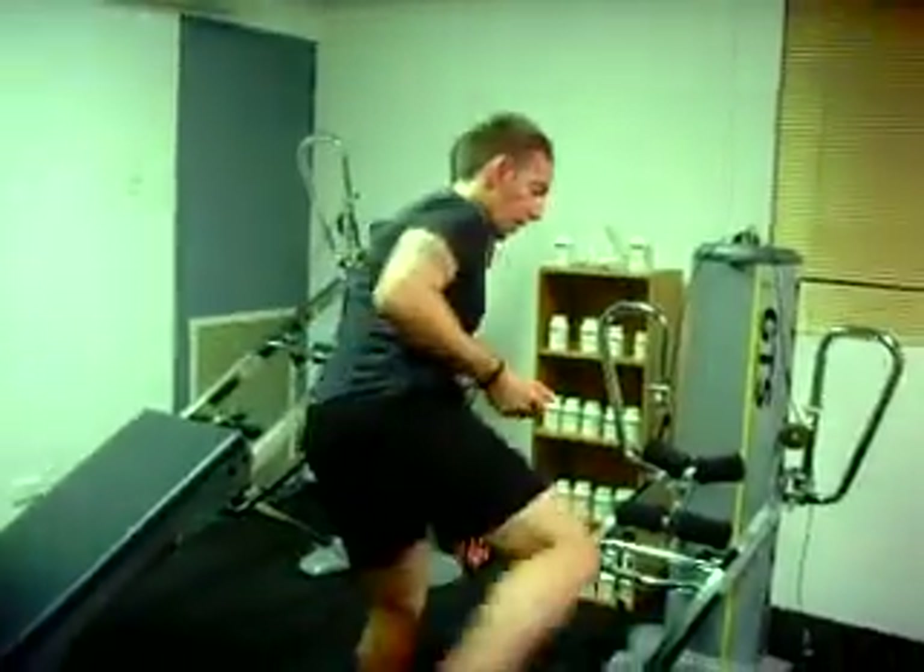We're going to look at an exercise for the hamstrings — the lying hamstring curl. This exercise is great for our clients, specifically if they've got any issues with the spine, because obviously you're going to take the weight load off the spine. So let's get into the exercise.